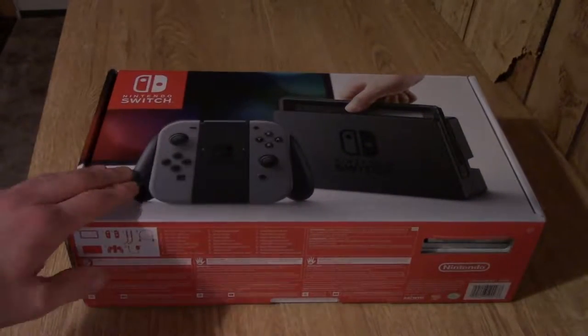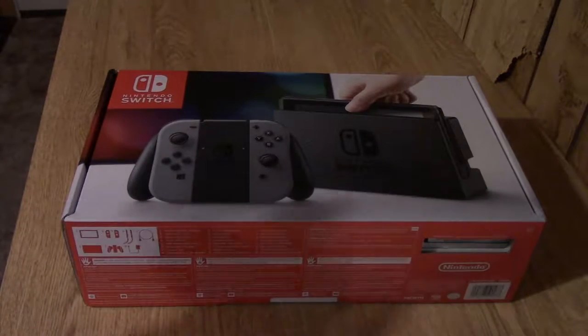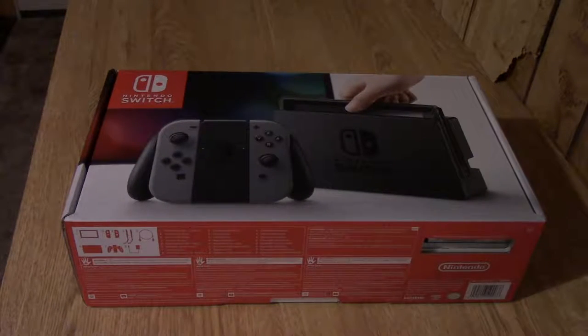Hey everybody, it is March 3rd, 2017 and it is the Nintendo Switch launch day. It is 12:15am and I just got back from my local store and picked up all my pre-order stuff. So what we are going to do today is go through everything that I got, starting with the actual system. We are going to do some unboxings of everything here.